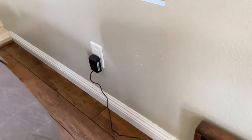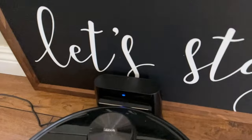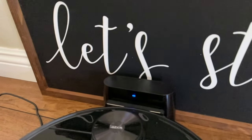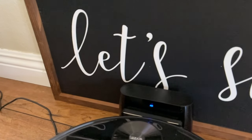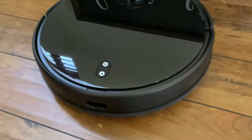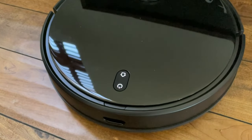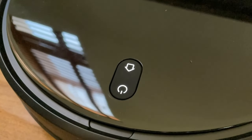Here's a closer look at the vacuum. It does plug into the wall — you have a base station right here that it will automatically connect to. When it's vacuuming and runs out of battery, it'll automatically go back to recharge and then go back to where it left off. It will also find the base if you randomly tell it to return. The vacuum has a power button and a button that tells it to go back.